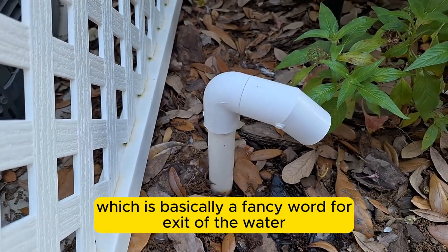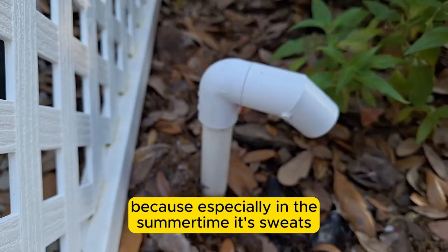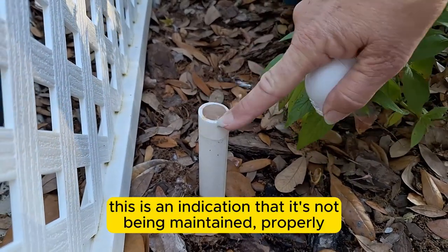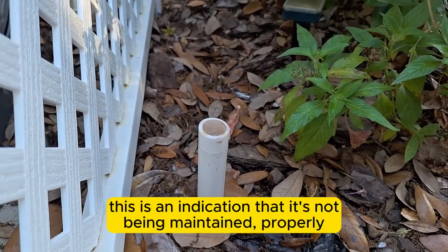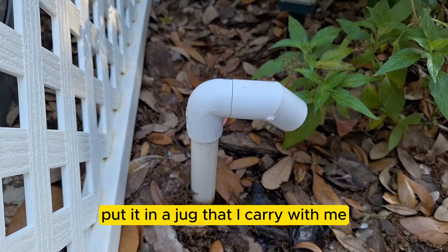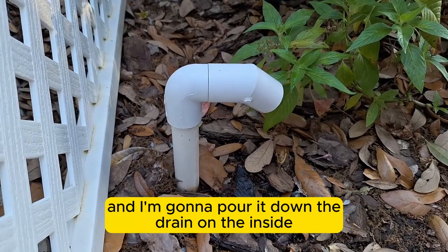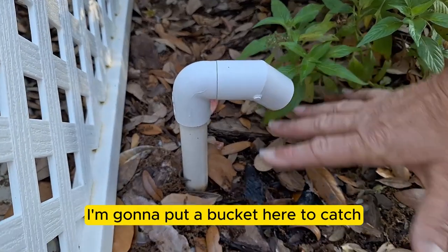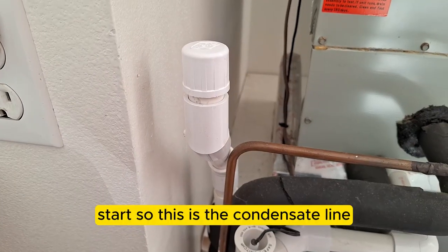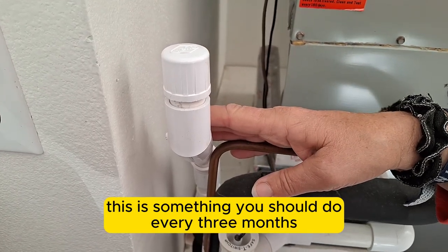The condensate line is essentially the exit for water from your air handler — in the summer it sweats heavily. You should be able to pull the cap off and see if there's sludge inside, which indicates it's not being maintained. What I do is bring a gallon of hot water, add some dish soap, pour it down the drain on the inside, and put a bucket outside to catch and inspect what comes out.